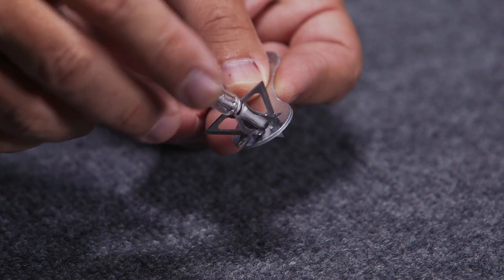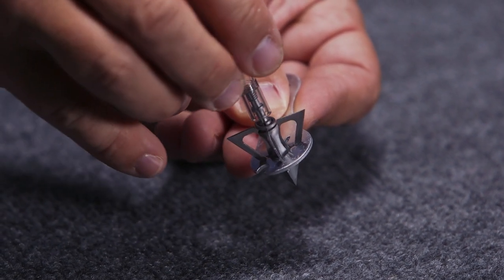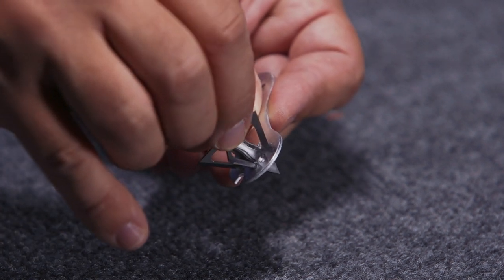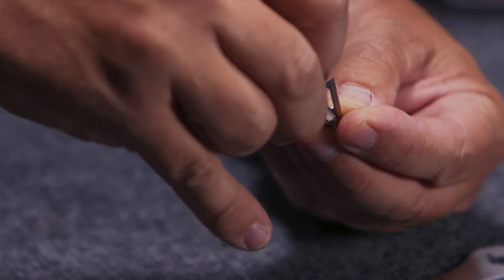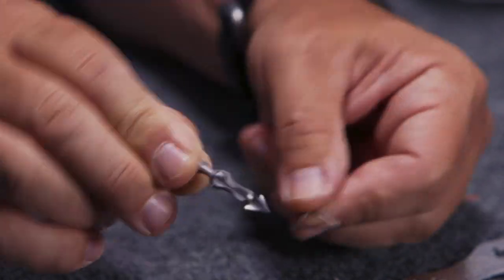These blades are also replaceable — I'll show you that. You can get a replacement pack for these. It comes in the packet with a protective sleeve on the ferrule, which holds the o-ring in place. You remove that and your blades come out for easy replacement.